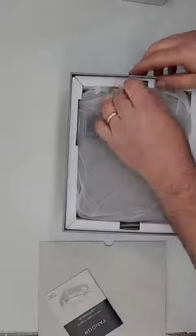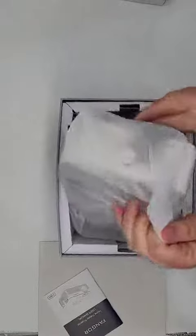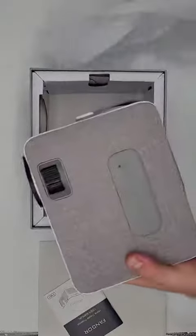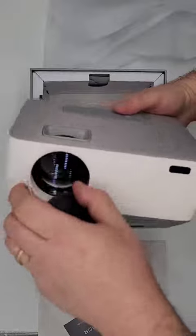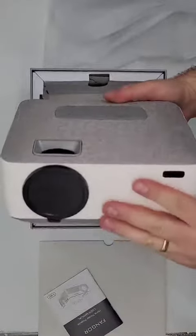Here's the user manual. Lens cap — keeps the dust out and keeps it protected when we're not using it.